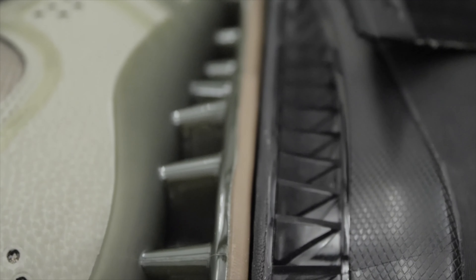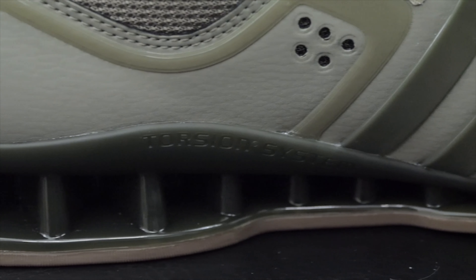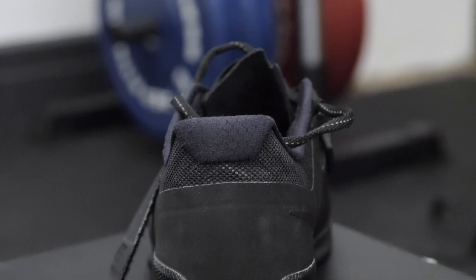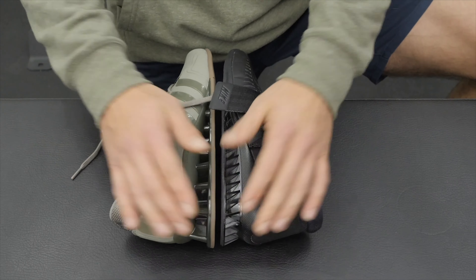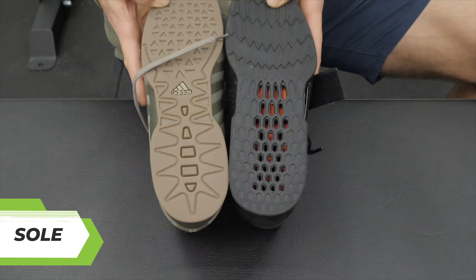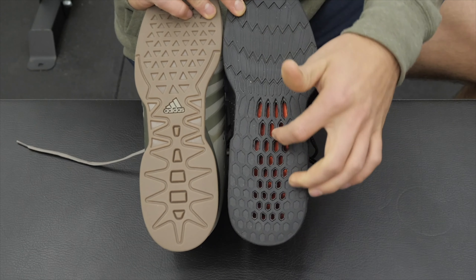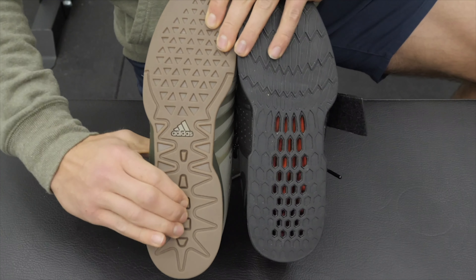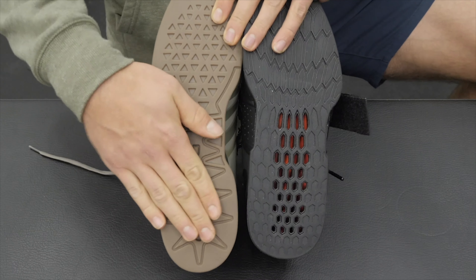Making our way to the heel: each shoe has a TPU layer — the Adipower has pillars while the Nike Romaleos 3 has a honeycomb structure. Each heel sits about 0.75 inches, which is standard for a weightlifting shoe and tends to be the best bet for the recreational athlete. Turning over each shoe, the Romaleos 3 has the honeycomb structure running through the midfoot and heel. On the Adidas Adipower, we have thicker rubber material — pretty grippy, with a little give at the heel that provides responsiveness while the TPU heel provides stability. I was a big fan of that in the Adipowers.